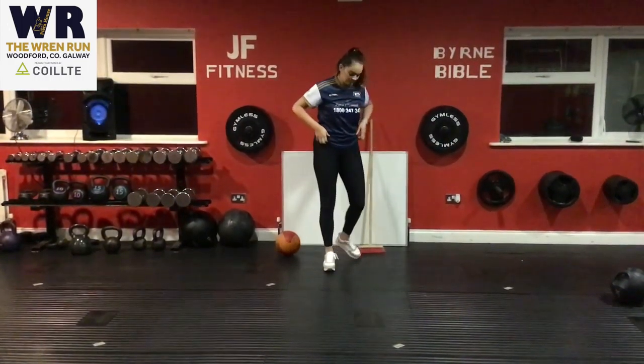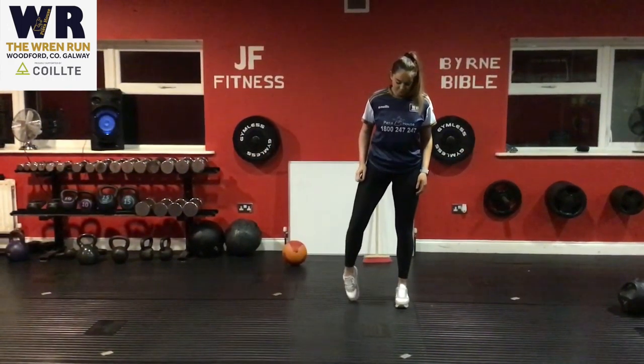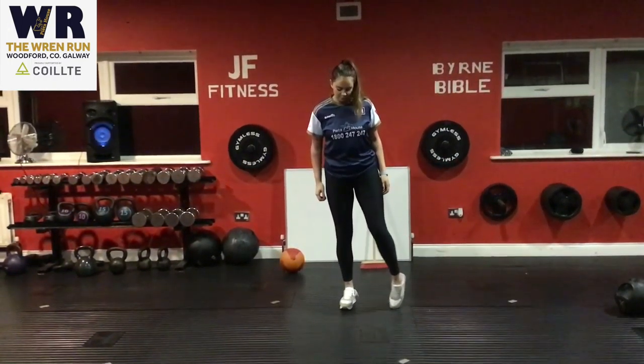Next one is ankle mobility — very simply done and very important before you go running or doing exercises. You can keep switching sides after every 10 seconds and do that for two or three rounds to get the ankles loosened out.